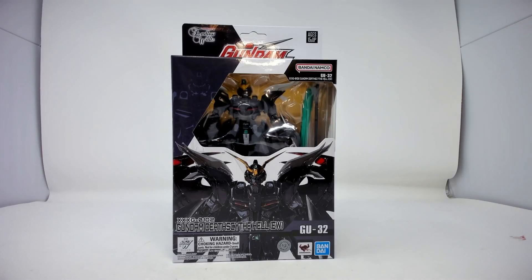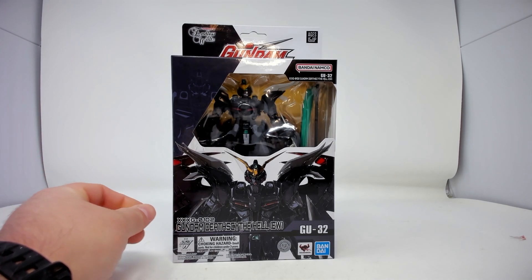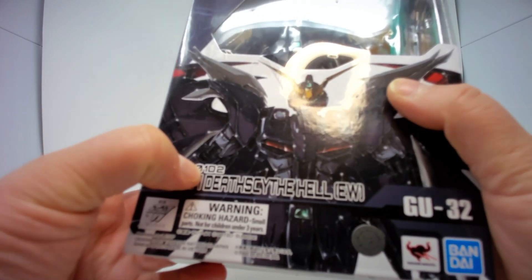Welcome, fellow fans and collectors, to another Gundam Unboxing. Today we have Gundam Universe GU-32, Gundam Deathscythe Hell EW, and Endless Waltz version. Code XXXG-01D2, I'm going D2.